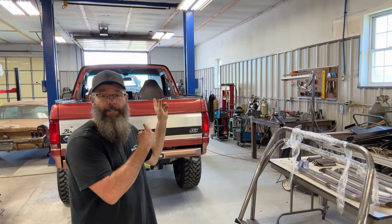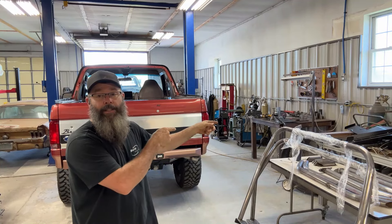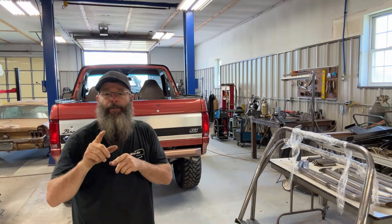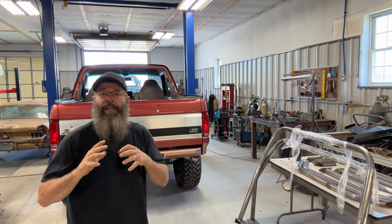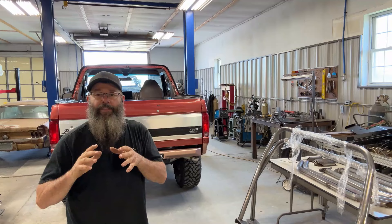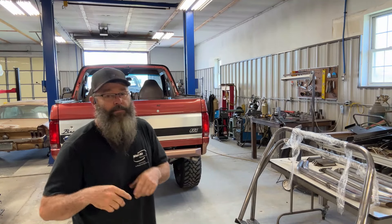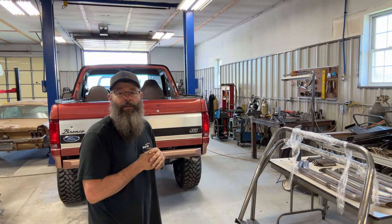Today, we're going to tear this thing apart, remove what interior panels we need to and carpet, and I'm going to try to get this thing installed. But before I get into it, I want to thank you guys for subscribing to the channel, and for liking the videos and the comments. Anyhow, let's jump along here and we'll see if we can get this cage installed into this Bronco.